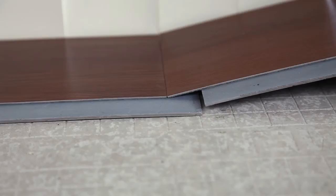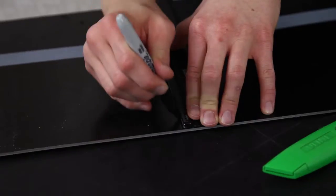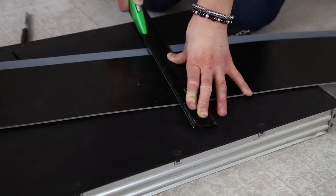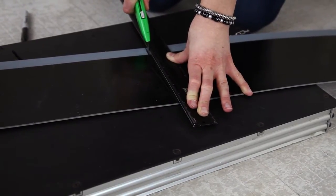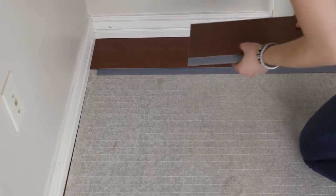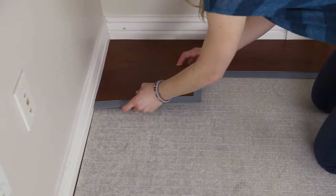Overlap the second plank onto the adhesive strip of the first, connecting the two together. If you come up to a wall and a full plank won't fit, simply cut a plank to fit the remaining section with a sharp utility knife. Use the excess from this plank to start your next row, working from left to right.